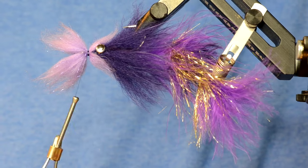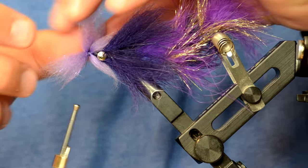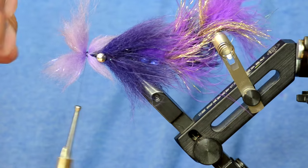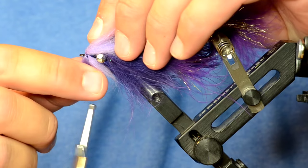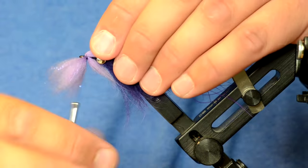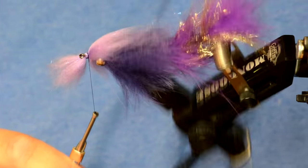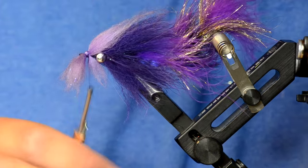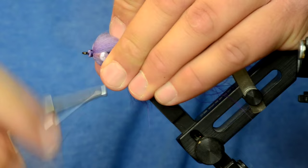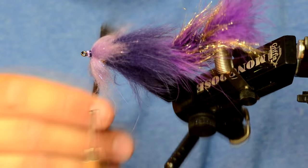I've got two clumps tied in, so now I'm going to tie those back. I wiggled it and pulled it forward — you want those to be right about to the eye of the hook, right at the edge. I'll take the top section and tie those off like that, and the bottom I'll just spread out, bring my thread up, pull those under, and tie those off. Make sure your thread wraps are nice and snug, and now give it a good brush — this should cover up those lead barbell eyes.